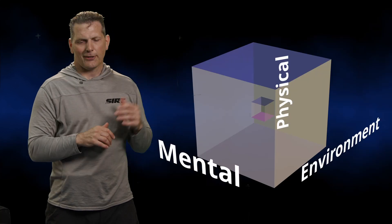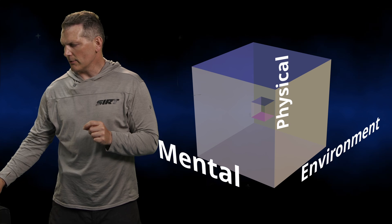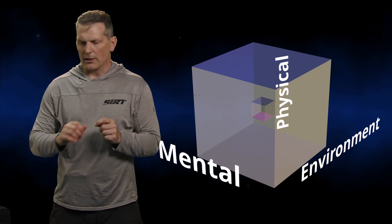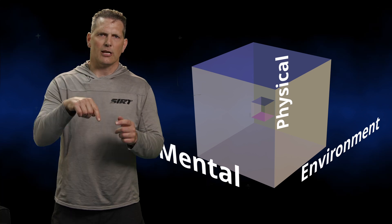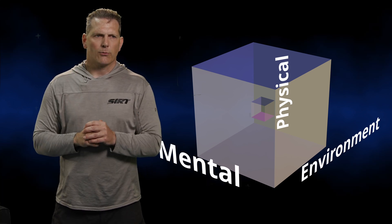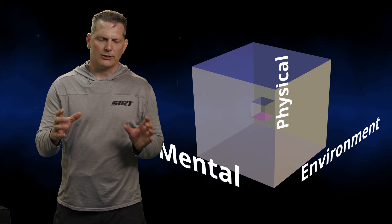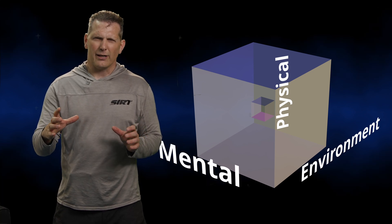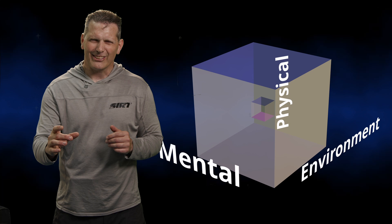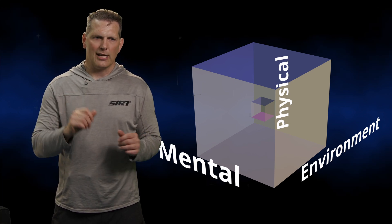Think about your environment which you are operating in. Think about your mental state and your physical state. The problem I see with certain mechanics, skills, and techniques is that they require people to be warmed up. They require maybe certain equipment and a certain mental state.